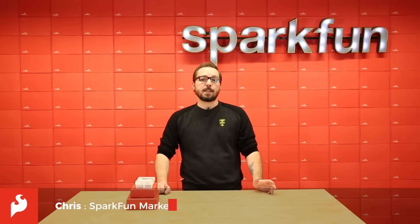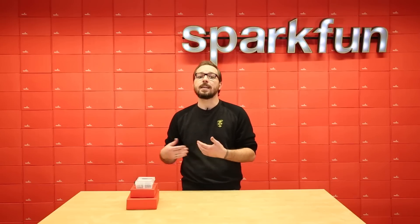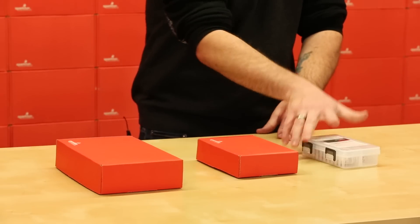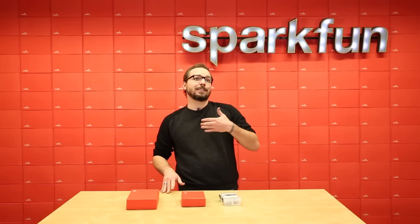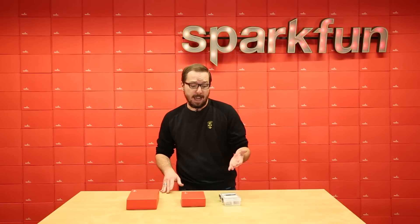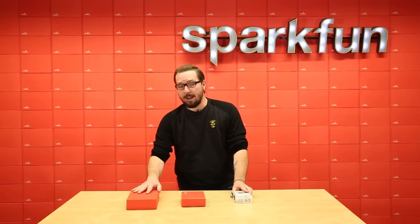Hello everyone. With the release of the SparkFun Inventors Kit version 4, we've completely changed the paradigm on how the kit works, what's included in the kit, and how we teach the kit. And that's where we come into these three kits, each one of them different in their own way and adding a certain value to the SIK: the refill pack, the add-on pack, and the bridge pack.